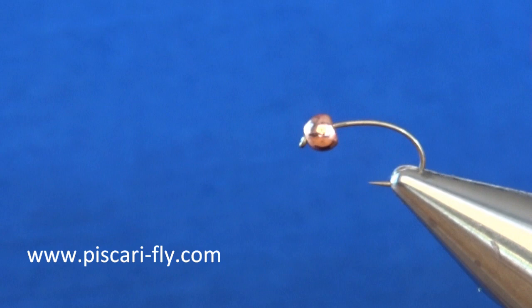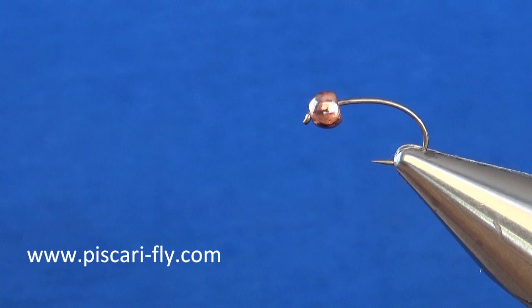I use a Marutu size 10 C46FW BL curved or grub-shaped hook, and on that hook I've placed a 4mm countersunk copper bead. The first part of this fly, we're going to put in a lead underbody.